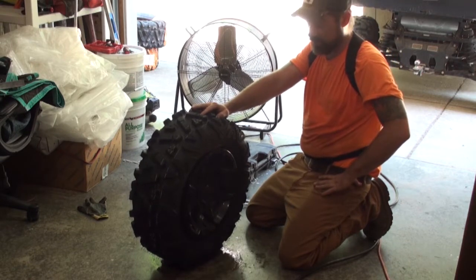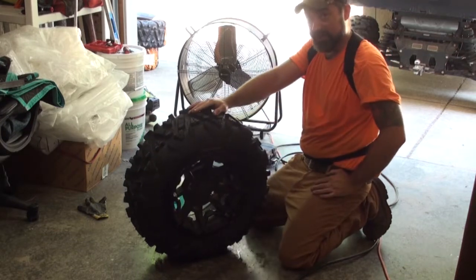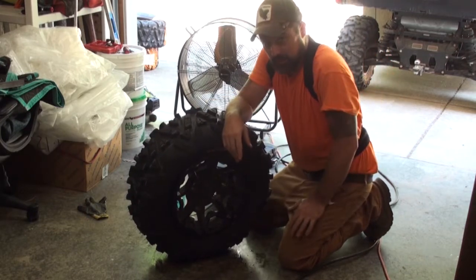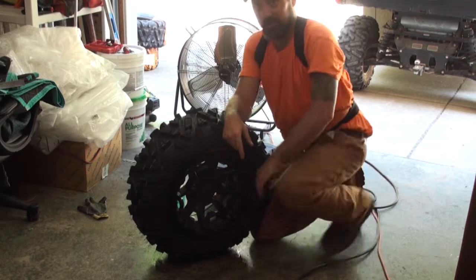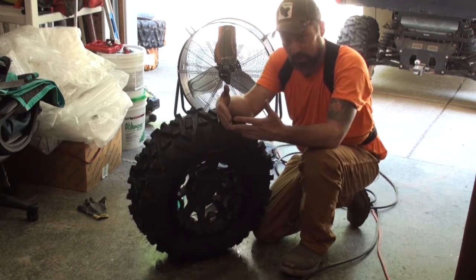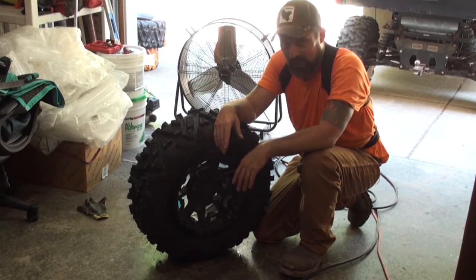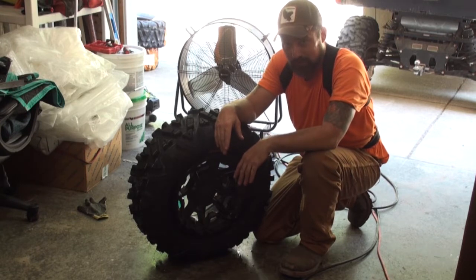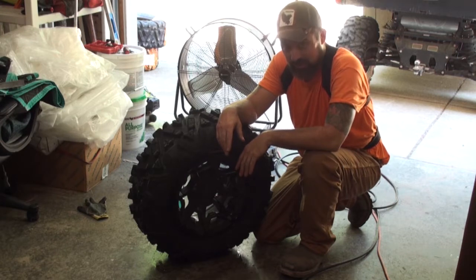If you have directional tires, make sure you're putting them in the right direction. I had a buddy one time who brought his ATV in to get new tires put on. He got it back and they were swamp tires — they had a V pattern in them to go through mud and deep water. We looked at them when they were on there and they were backwards. It still worked, still got through everything, but it just looked goofy. I don't think he ever got them switched around.